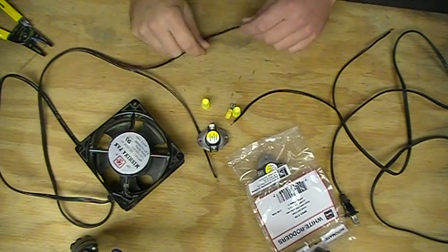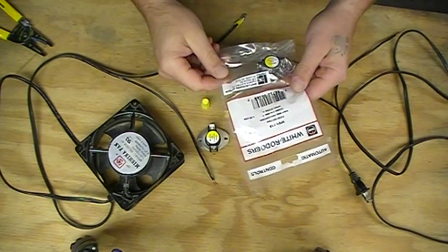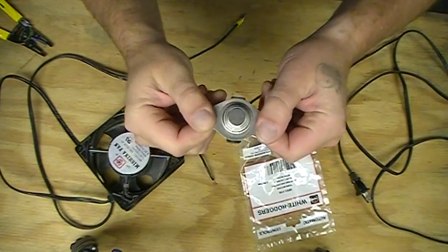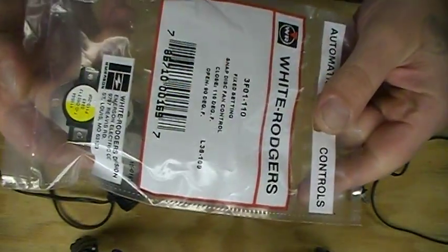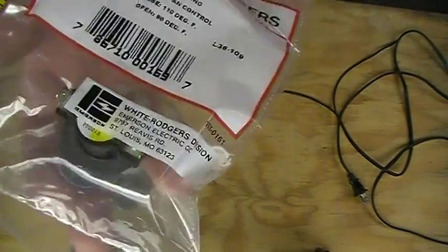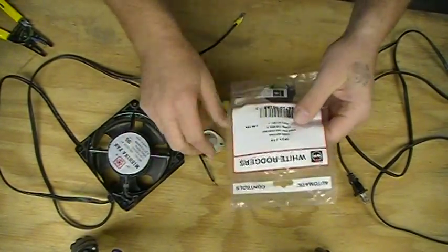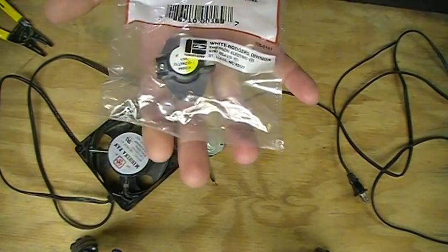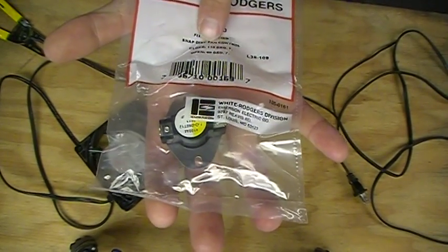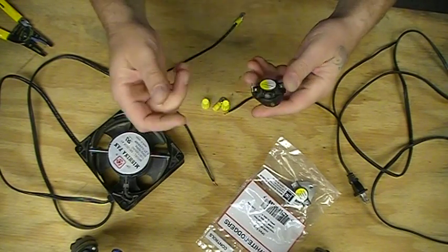I've had a couple people ask me how to hook up the electrical box itself. What you do is you get one of these — they're called thermal snap switches. The number on these, I don't know if you can see them real good, but this is the one I use. I got this off eBay, but you can pick them up all over eBay. What you're looking for is right here where it says it closes at 110 and opens at 90 degrees Fahrenheit.